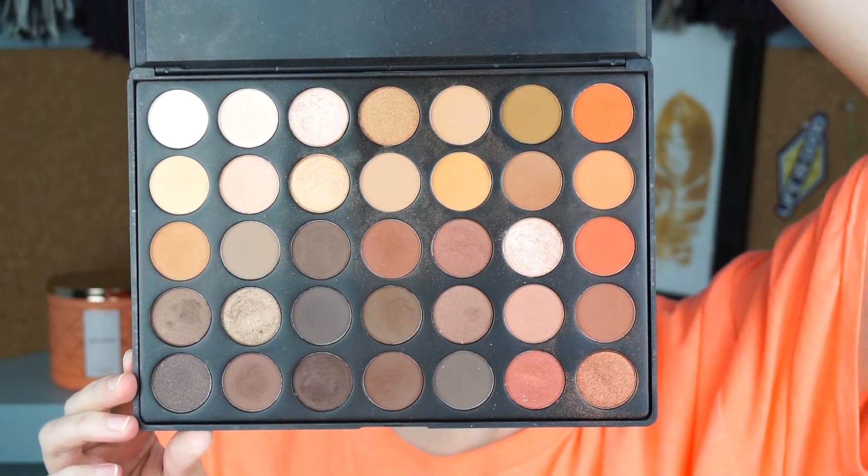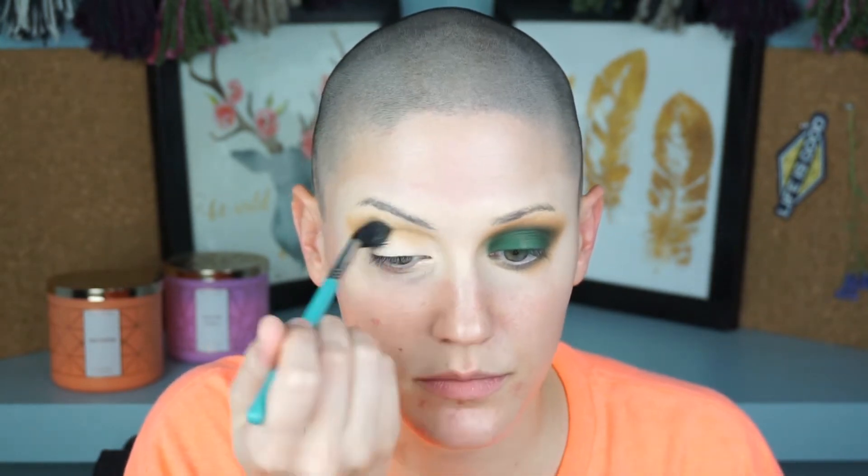I'm going in with the Morphe 350 palette, using that weird kind of green, olive-y brown shade. It still looks really warm compared to the greens we use later, but in this whole palette of warm tones it looks really green, which is why I wanted to use it. I'm taking a big fluffy Sigma brush and buffing this out all over, really building it up and getting it pigmented in that crease.